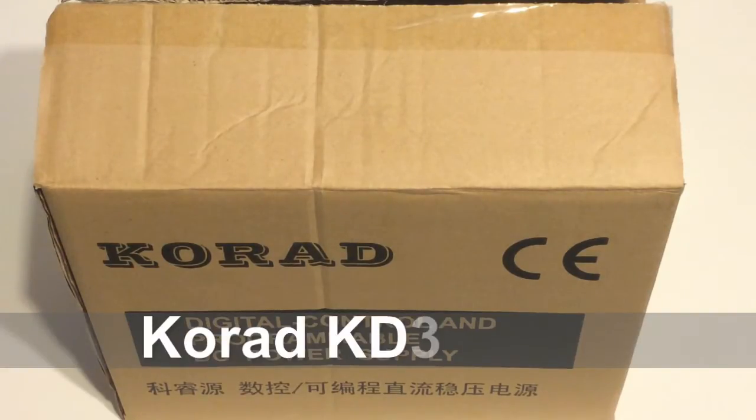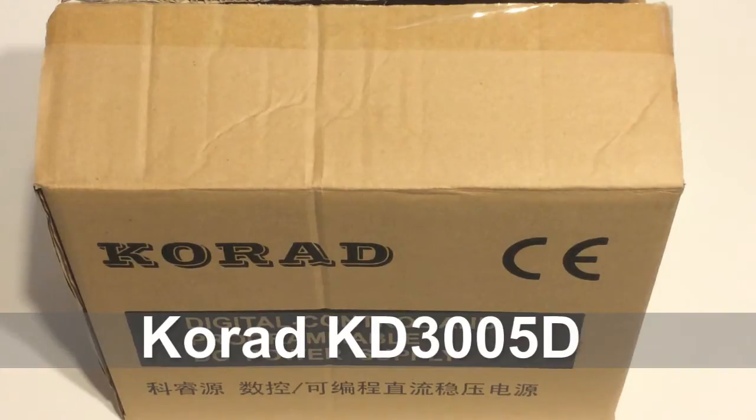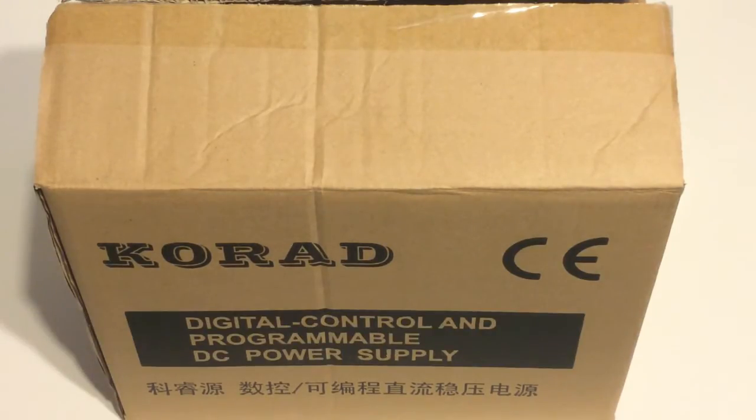This is the KD-305D model. So in this video I'm going to go ahead and just kind of unbox it and take a first glance at the overall look of the power supply. And then, as I typically do with my product videos, in another video I will give my review on the overall build quality and functionality of the power supply. This power supply came from SRA Solder. So let's go ahead and get into it.